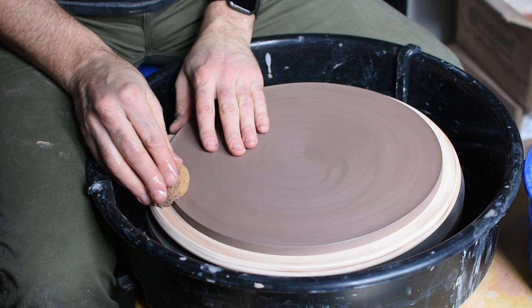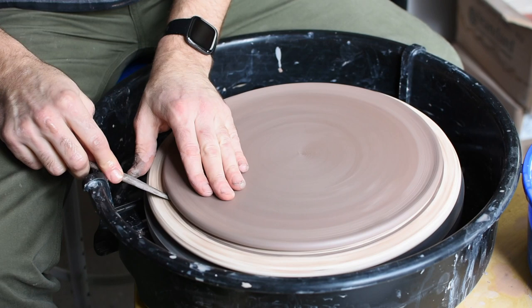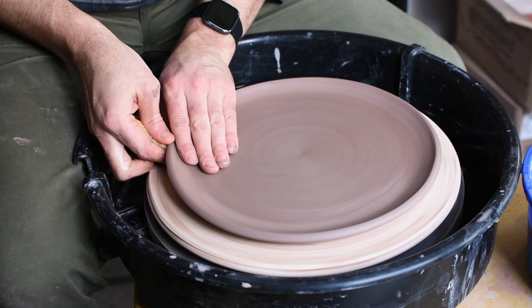After removing the excess clay, I'm going to take a sponge and soften that cut edge and clean it up. Then I open up my splash pan so I can get my wooden knife underneath, and I'm just starting to raise the outside edge of the slab. Make sure not to push any crumbs or bits of clay underneath the slab, because they'll cause defects in your plate.